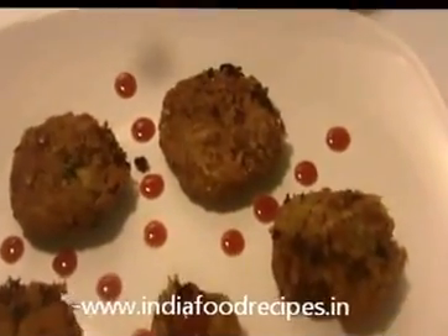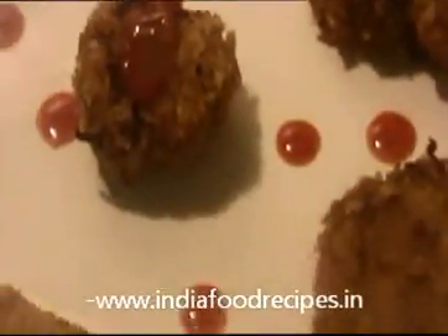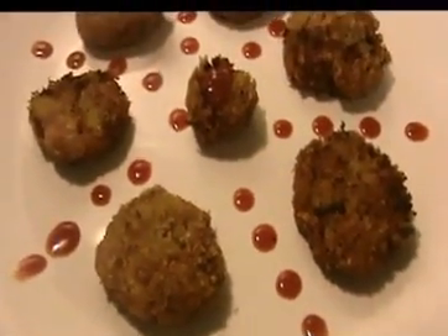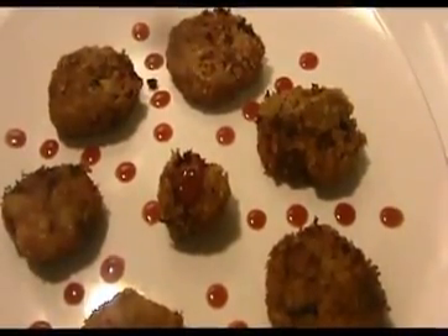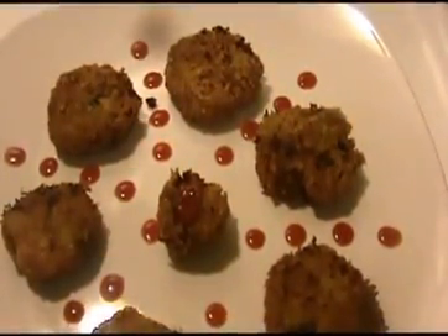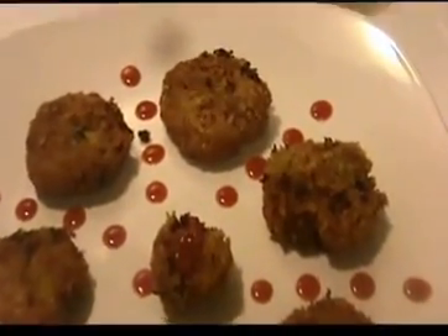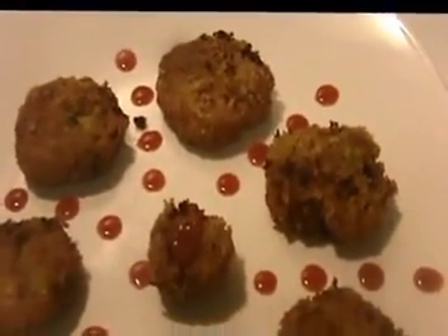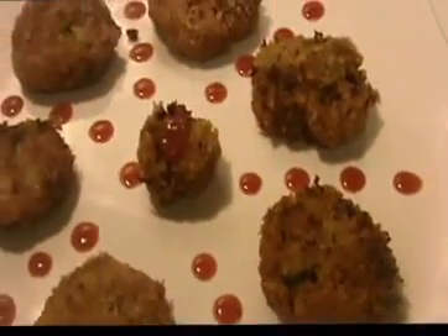Here crispy and tasty chicken cutlets are ready to serve. Try it yourself — this is a very good starter or appetizer, and these cutlets are great party recipes. Send your valuable feedback to www.IndiaFoodRecipes.in. We will meet in another video. Thank you.